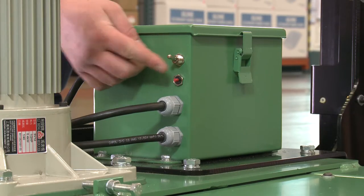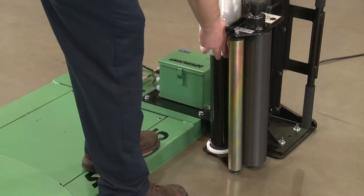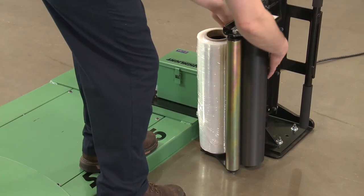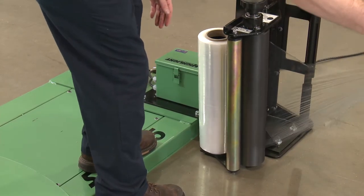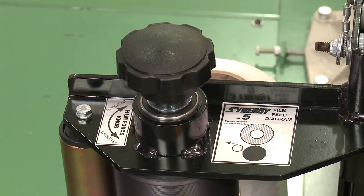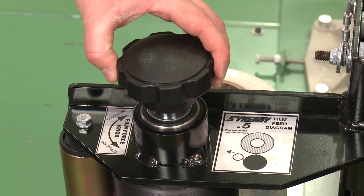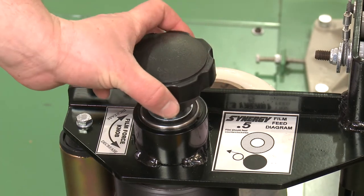To finish setup, power on the unit and position the foot pedal near the film carriage. Place any hand stretch film, 18 inch or less, on the lower core holder, pull off about 5 feet of film and thread it through the rollers following the threading diagram. Once your film is loaded, turn the film tension knob to the desired level, depending on the weight, size, and shape of your skid.